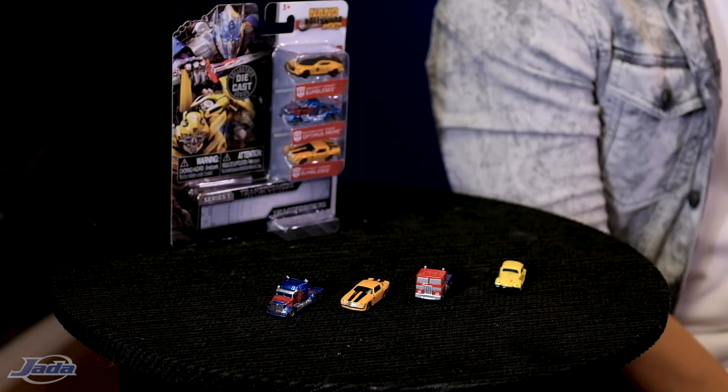That wraps up your first look at the Nano Hollywood Rides Transformers three-pack. Thank you for tuning in to another segment of Casted by Jada Toys. For more product information and news, be sure to follow us online at Jada Toys on Facebook and Instagram. We'll catch you in the next one.